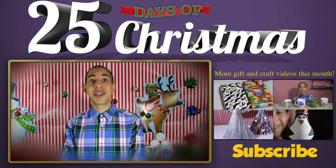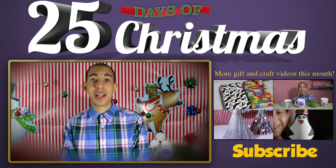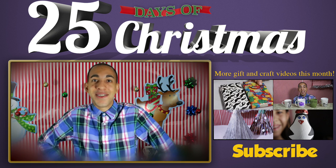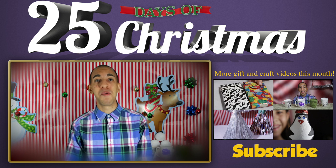If you liked this video make sure to share it on Facebook or Twitter or wherever you hang out online so that some of your friends might want to use this gift idea for some of their friends. Alright you guys, I hope you enjoyed this and I'll see you tomorrow with a brand new video. Bye!